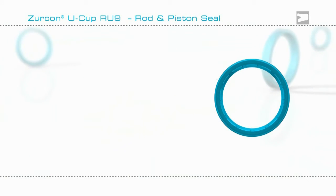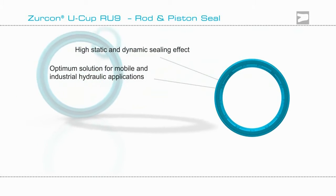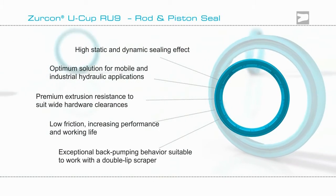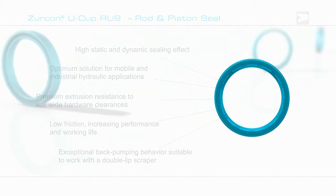So if you are looking for a seal to function in a cylinder that demonstrates low friction and superior extrusion resistance, then Zircon Ucup RU9 may be the answer. Contact the experts at Trinoborg Seeding Solutions.